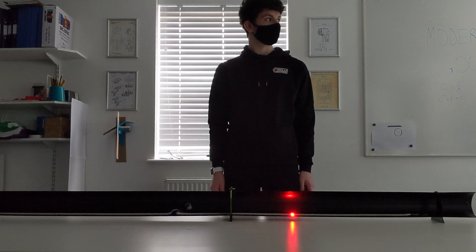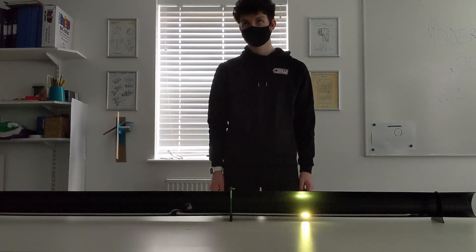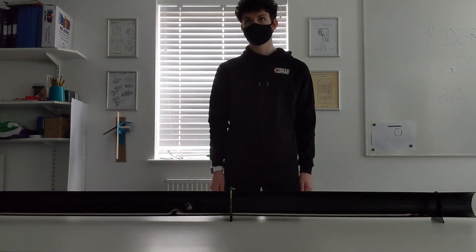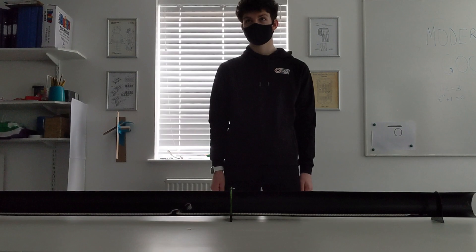In this case, the positron is moderated and is emitted with a velocity equal to the positron work function of the metal. Typical moderating foils suffer from low efficiency, with most positrons annihilated or unmoderated, decreasing the beam intensity.